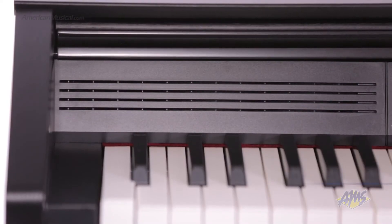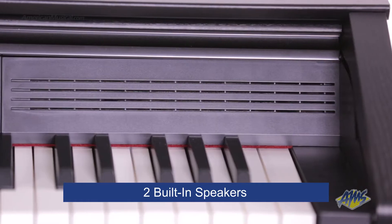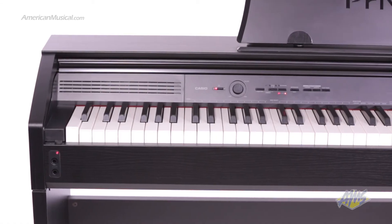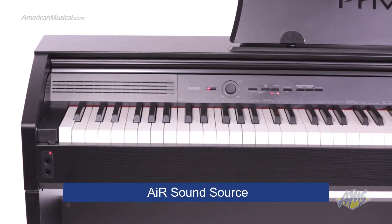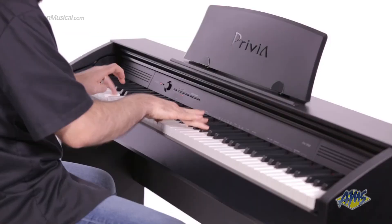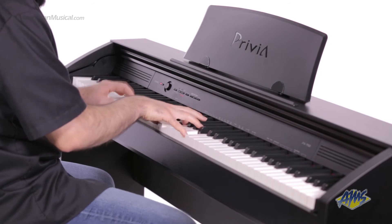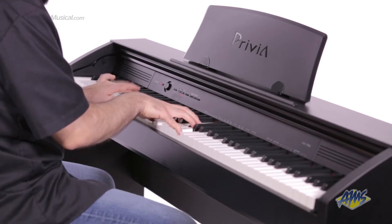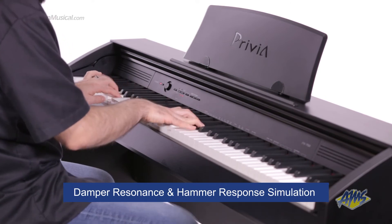The PX750 houses two built-in speakers for a full stereo sound. The sounds inside the PX750 are generated by Casio's AIR sound source. In here you get the Privia's award-winning piano sound. This realistic sound uses three times more memory than previous generations, providing seamless dynamics along with damper resonance and hammer response simulation.